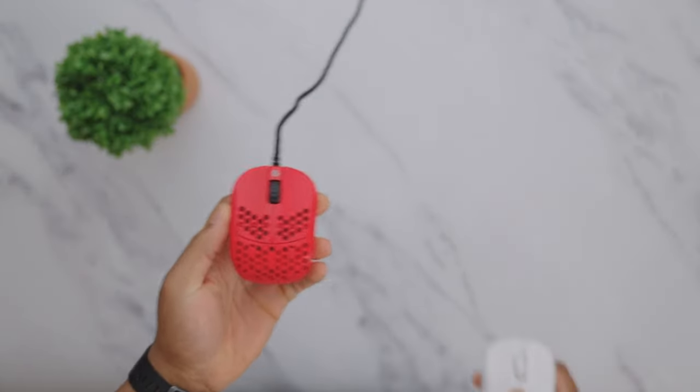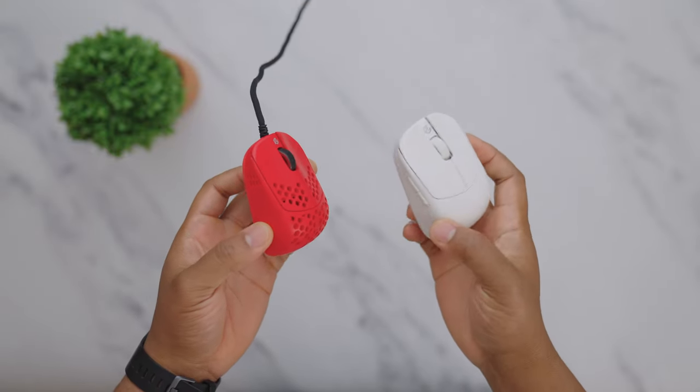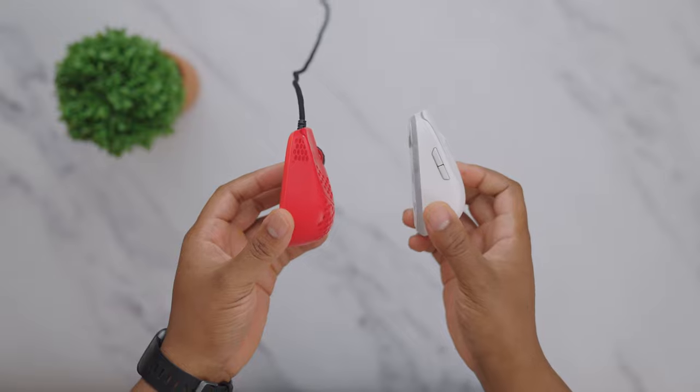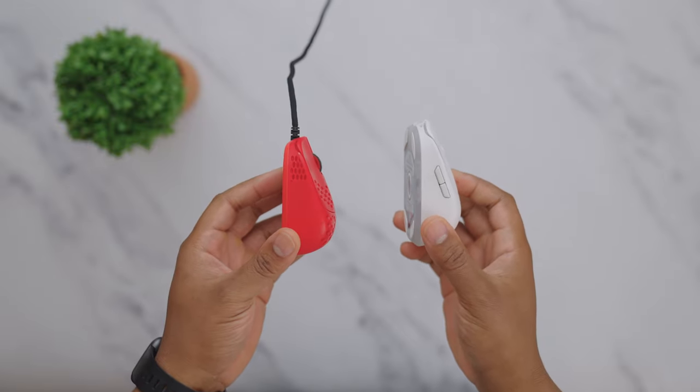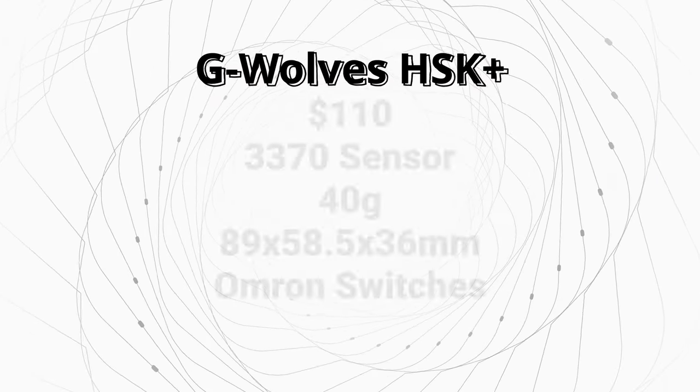GWOOLS is one of the only companies outside of ExtraFi seemingly willing to take a risk with the shapes of their mouse, like with their original HSK. Even though that's based off of the M1K and the M2K, they've taken it a bit further each time. By adding side buttons this time around, they took the HSK from being a niche fingertip grip mouse to a niche fingertip grip mouse with a broader reach.